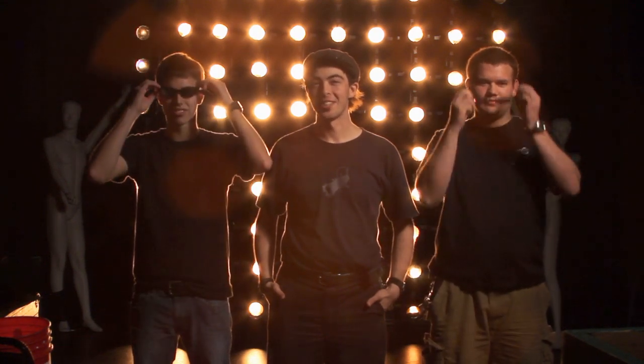Hi, we're the College Conservatory of Music, and this is Pixel Mapping.